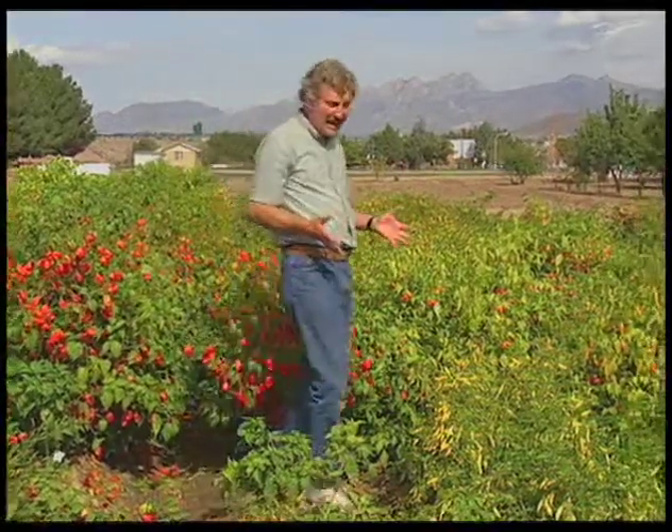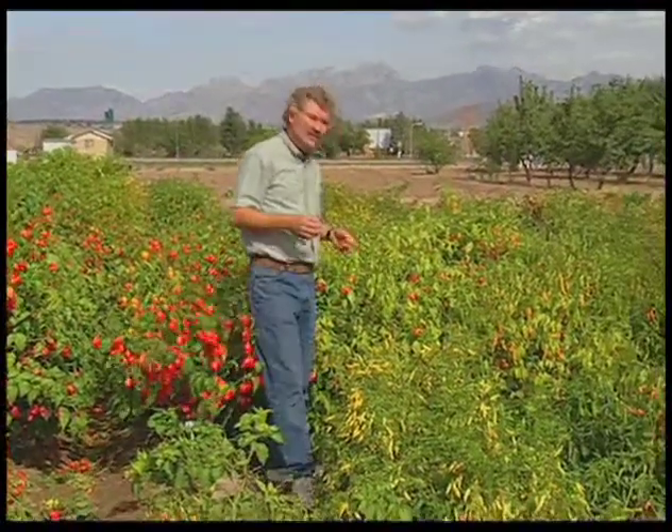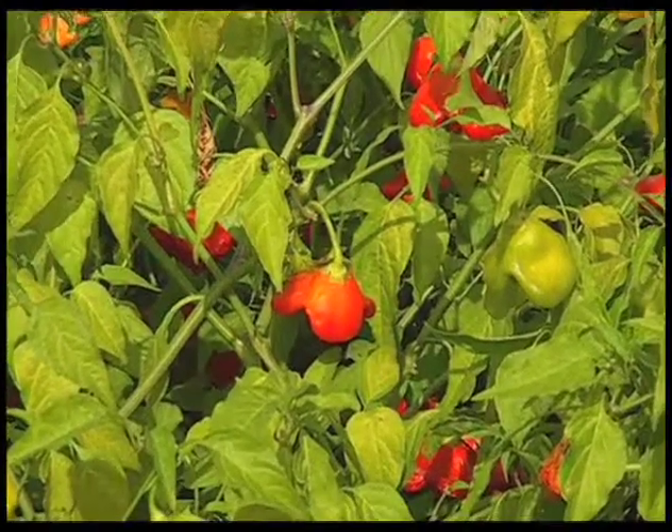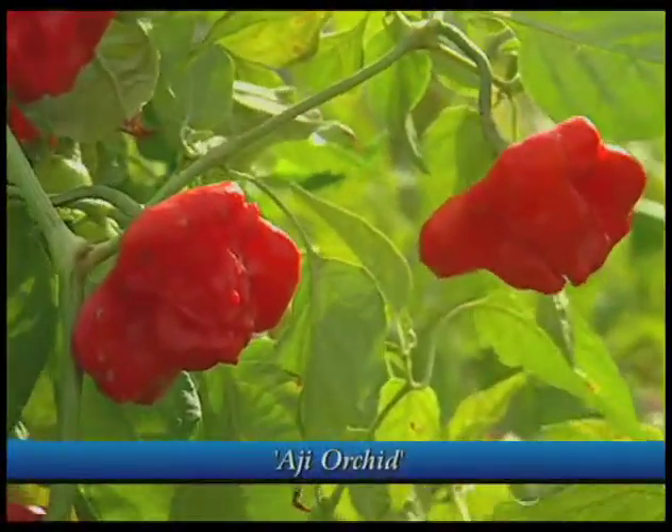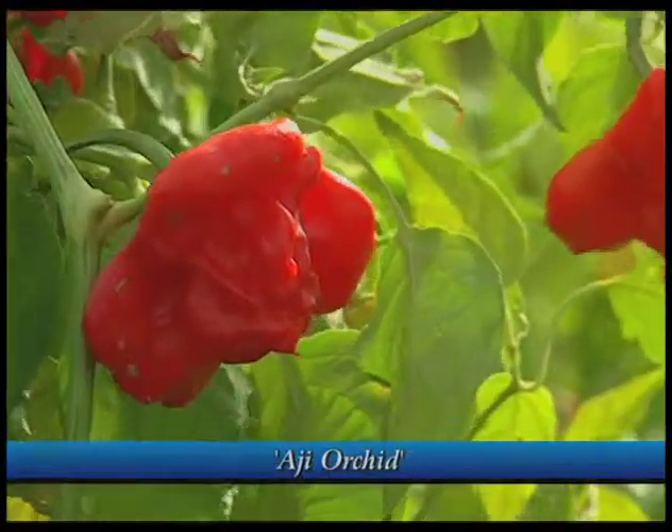Another exotic chili that you may want to try in your garden is what we call Ajis. This is Capsicum baccatum, from South America — Peru and that region. One of the more interesting ones is what we call the Orchid Chili, and you can see by the shape of the fruit where it gets the name.